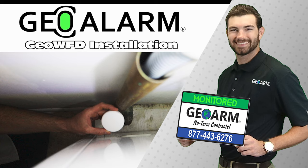Visit www.geoarm.com or call 877-443-6276. GeoArm — the worldwide leader in DIY security.